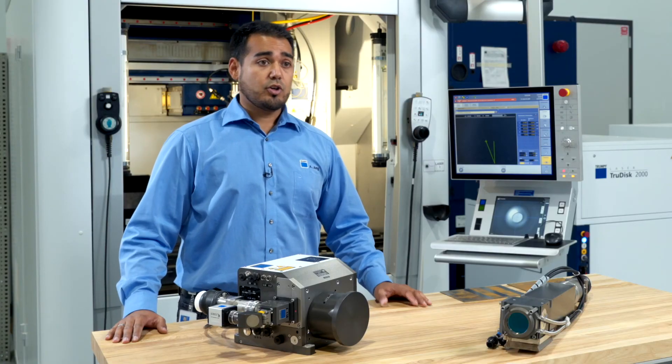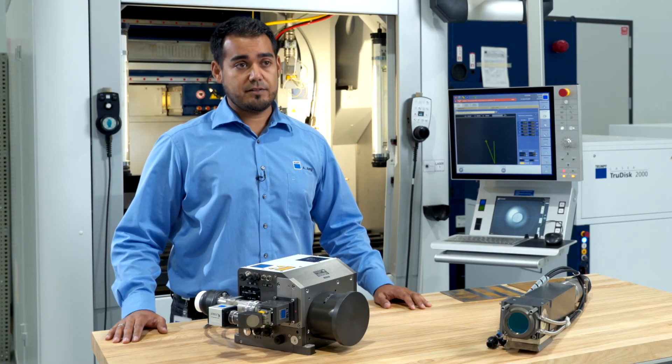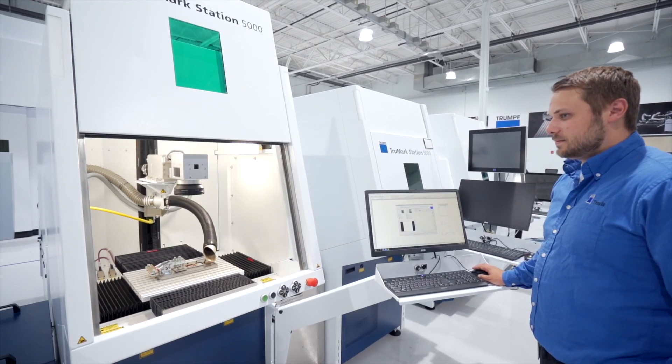For surface treatment you would choose the TruMicro 7070, but if you want to have all the flexibility which our marking systems are known for, then you have to go for the TruMicro 7050.